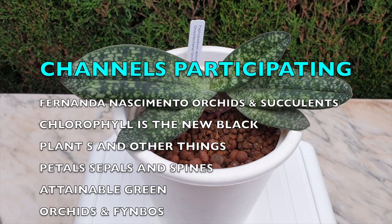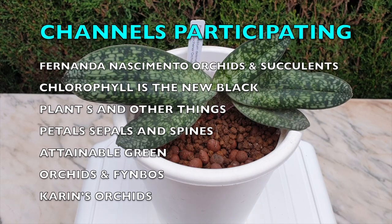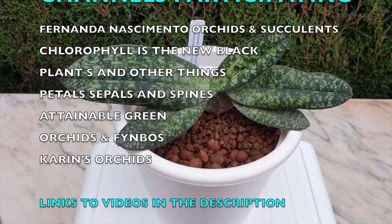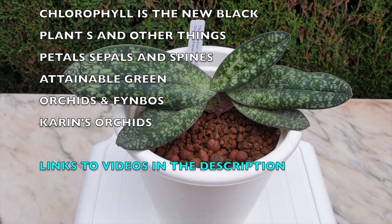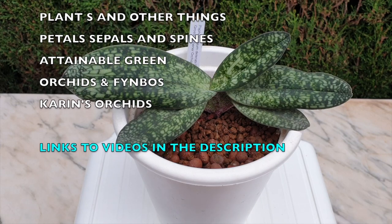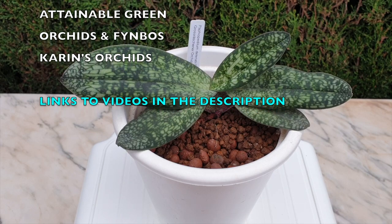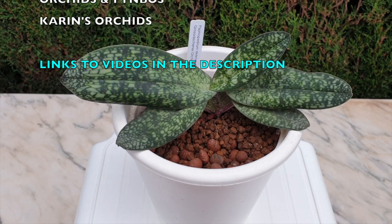She's still with me. She's still alive. The other channels that are participating, their video links will be in my description. So if my setup is something that you would rather not get into with regards to caring for your delenatii, changing the setup, or buying a delenatii, there are many more environments and setups that may be more to your preference, your grow method, and your environment.